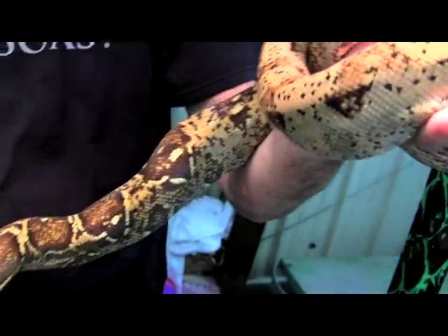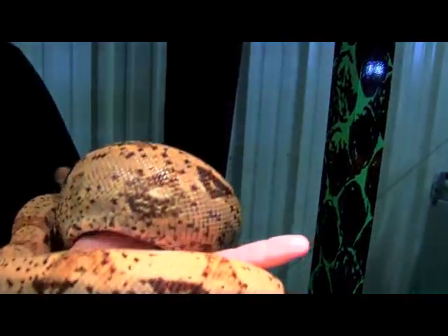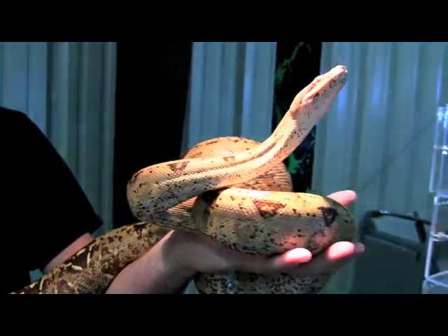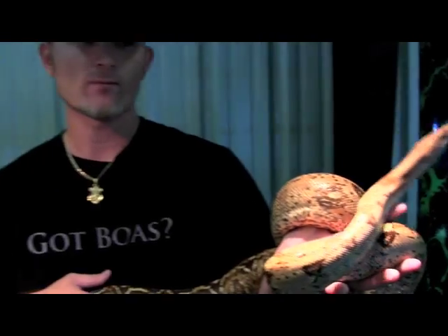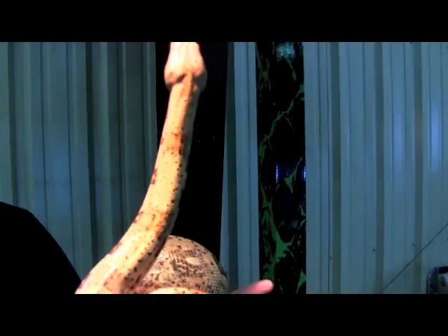They're dirtier, per se, than a normal T-positive — a lot of spots. I see that. But once again, beauty is in the eye of the beholder. Definitely. Rich, where can they learn more? Davinciboa.com. You can go there — there's a lot of information on the website. Fantastic. Beautiful. Thank you.